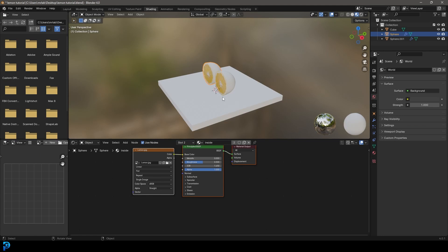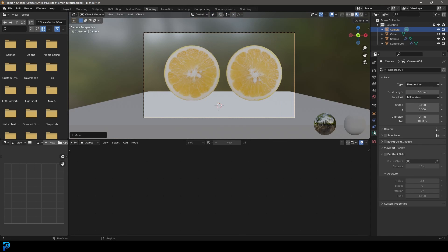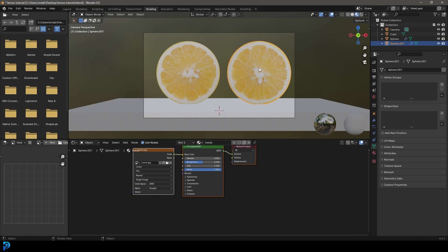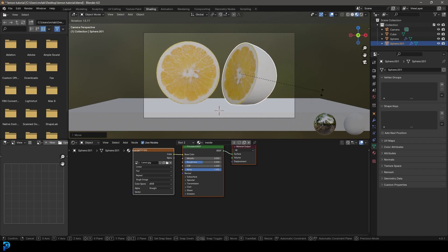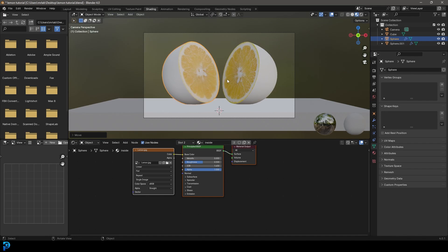Go over to the Shading workspace. Go into the front view, Shift+A, add a Camera. Move it back then press zero to go into camera view. Go to the camera settings and give it a focal length of 125. You might have to move the camera back a little bit. Grab a lemon slice, go R, Z and rotate it into a nice position, G to move it in, then R to rotate. Grab the other half, R, Z to rotate, R again to tilt, and place them down on the board for some nice posing. Then go Ctrl+B and drag over the camera to limit the render region to the camera view.